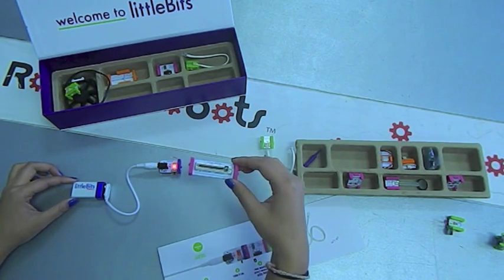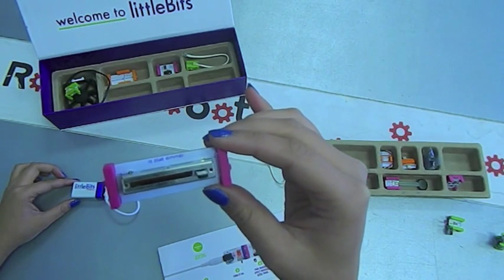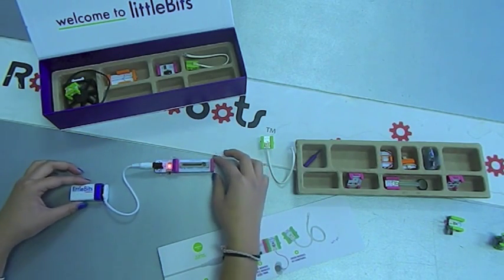The pink bits are the control bits. They control how energy will flow through the circuit. This one is a slider which limits the amount of current flowing to the next element.